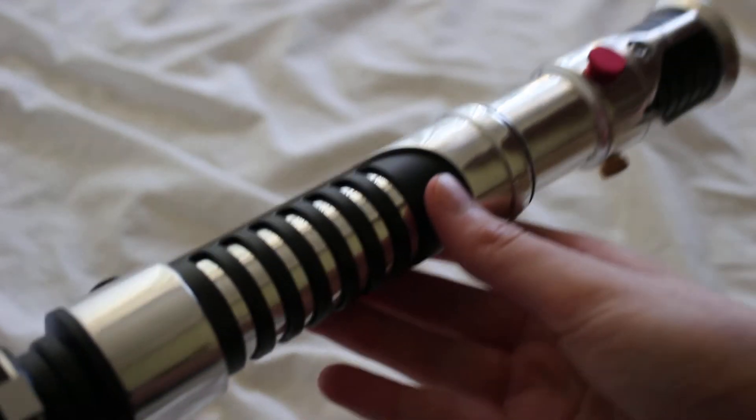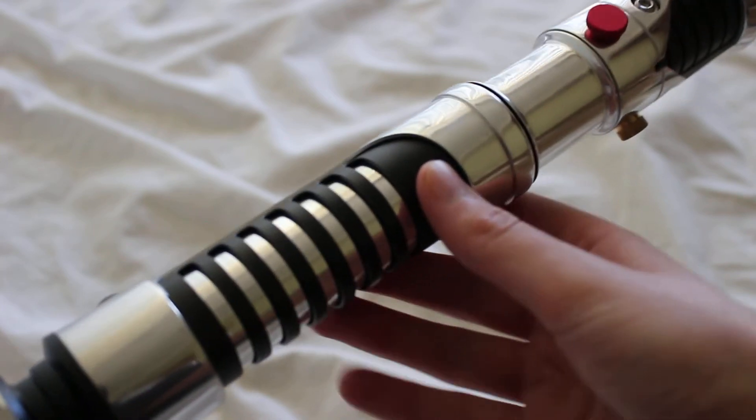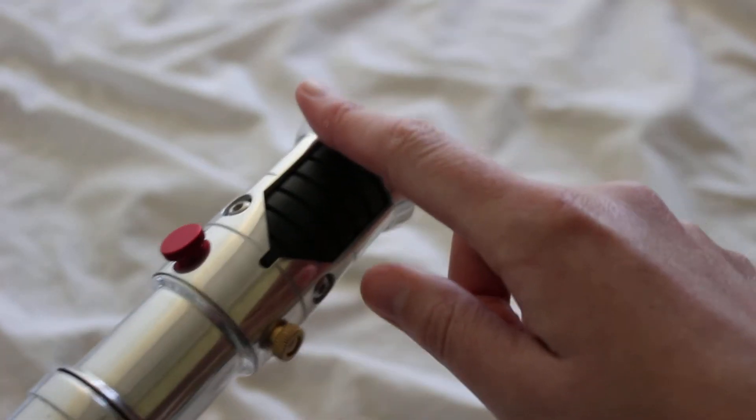This hilt measures 11 inches long — a pretty nice, standard size for a hilt. It has a standard one-inch diameter blade socket as well, with a little bit of flare on top.